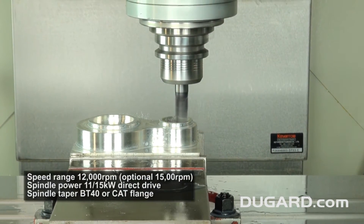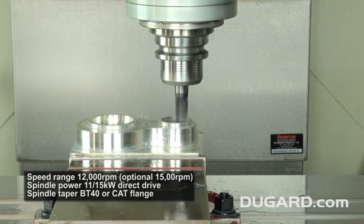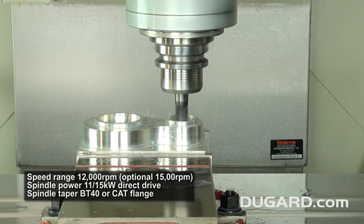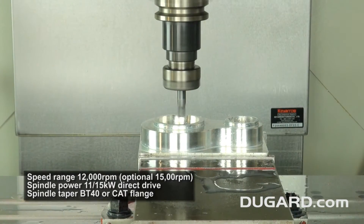It has a 12,000rpm speed range with an option for 15,000rpm. The direct drive spindle power is 11-15kW and the spindle taper is BT40 with a CAT flange option.